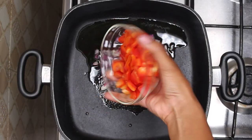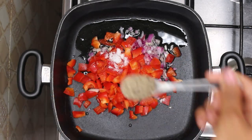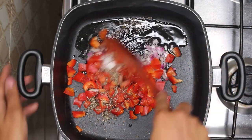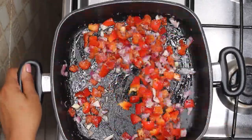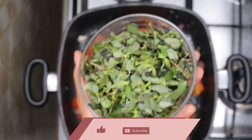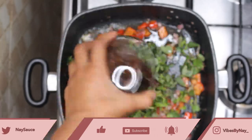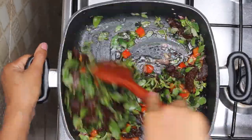Now we're going to throw in our red bell peppers, one teaspoon of salt and two teaspoons of black pepper which I absolutely love. Now we're going to sauté this so the vegetables become soft, which should take about two to three minutes. That is all done so we're going to throw in our watercress and our sun-dried tomatoes. For sun-dried tomatoes stored in oil, see the notes in the description box.